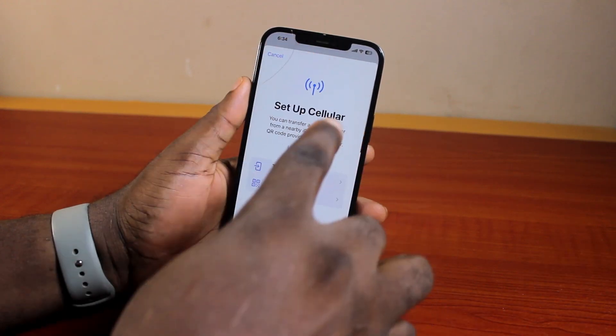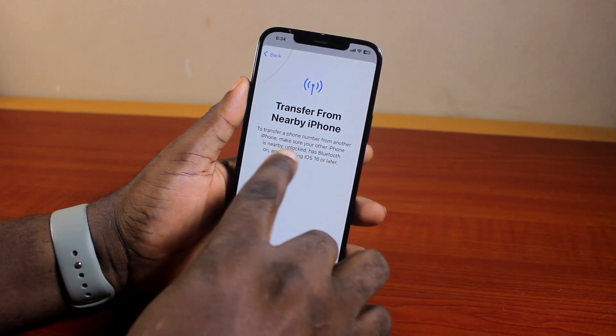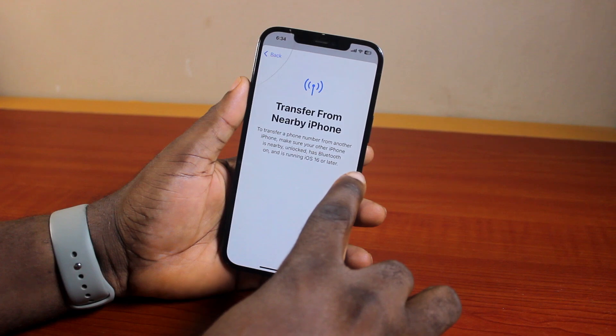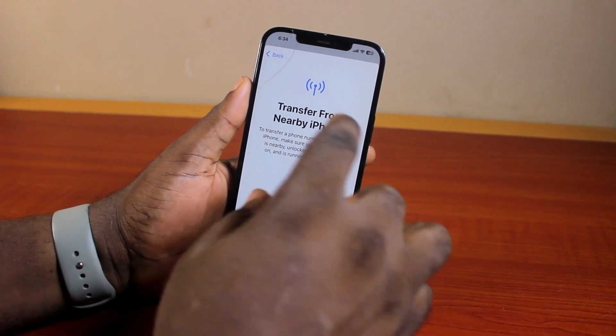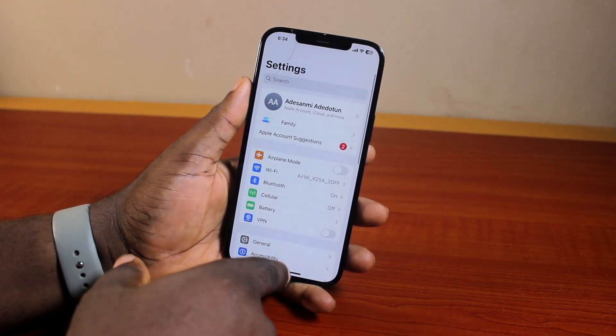However, if you want to transfer eSIM to your iPhone, just click on Transfer from Nearby iPhone. To transfer a phone number from another phone, make sure your other iPhone is nearby, unlocked, has Bluetooth on, and is running iOS 16 or later. Bring the two devices together and then follow the prompts and you'll be able to set up eSIM on your iPhone 12.